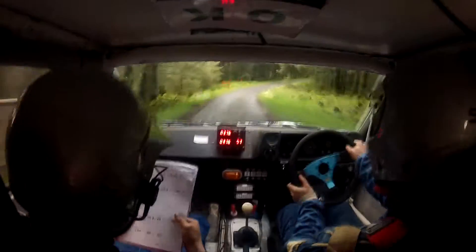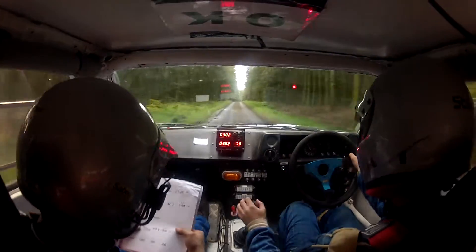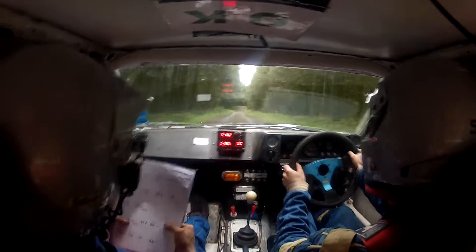40, down the hill, by right, in the middle of a crest, one right, 150, one right, caution, two right.